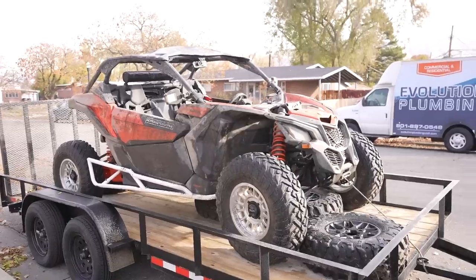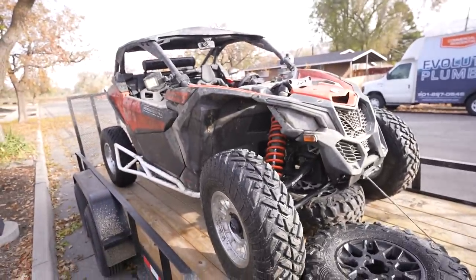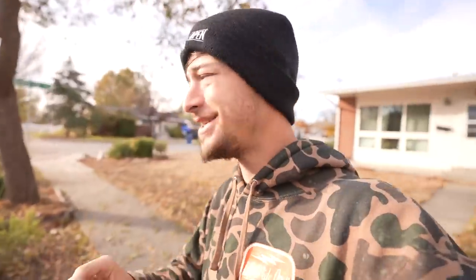Today we are actually heading out to the Salt Flats. I'm super pumped. We're actually not bringing the X3 - it's dirty right now and we have a bunch of content we're gonna make with that out in Utah. So we have to get that unloaded, and we are actually putting on the pit bike, Ashland's CRF 100, and the tugboat. We're gonna actually be taking the tugboat out to the Salt Flats today.